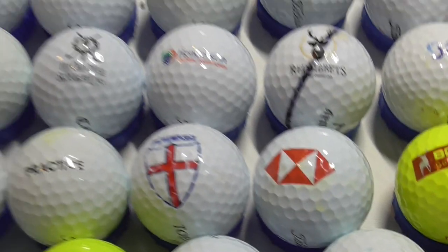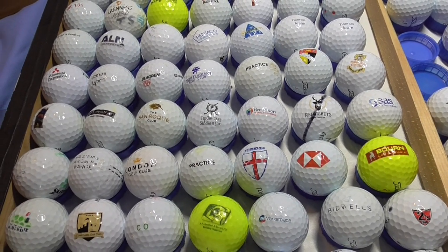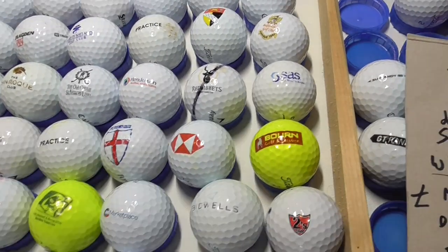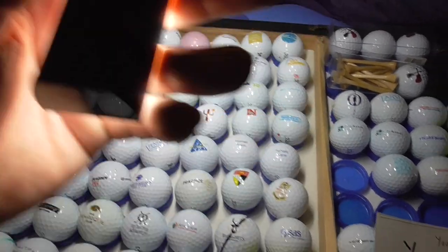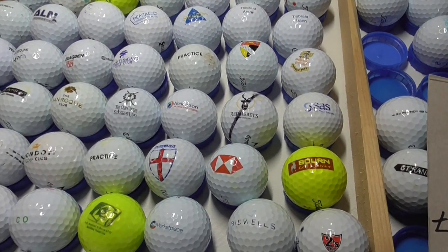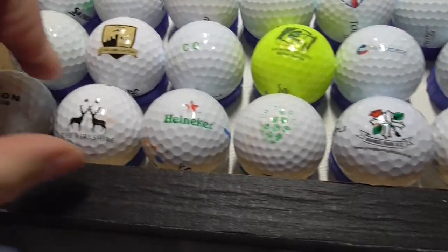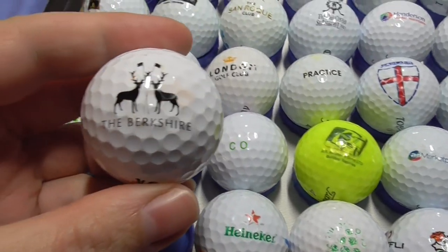I should also say: allow for lighting conditions — it's extremely dull outside where I'm filming today, it's pouring with rain. I've got a normal light on in the room, and I've also got these bendy lights over the golf balls. I try and give as much light as I can, but again allow for lighting conditions, and where I think I need to I will explain if the golf ball looks faded or anything like that, just so you know the condition I'm talking about.